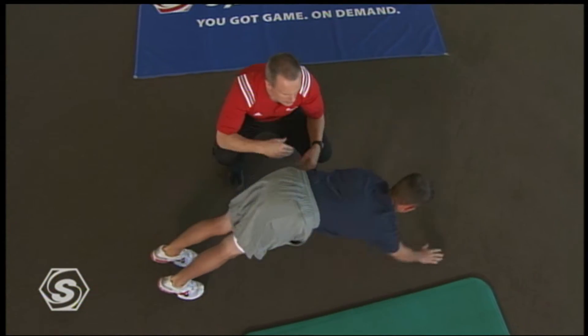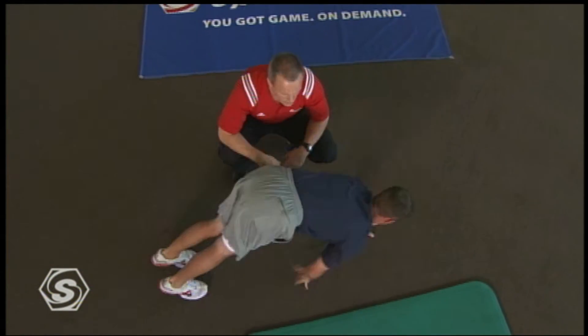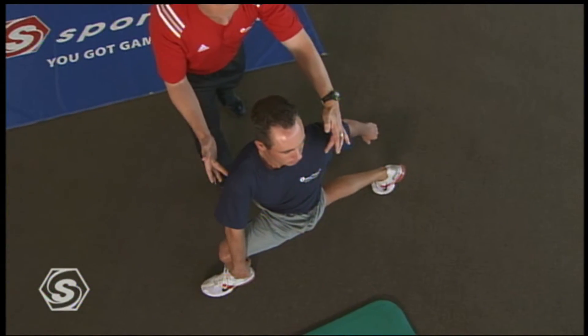Don't forget that here in Sports School, you can use your remote to stop, pause, rewind, or fast forward any of the training techniques that we're demonstrating. This means you are in total control — you can learn at your own pace.